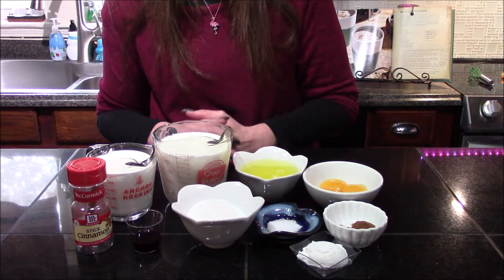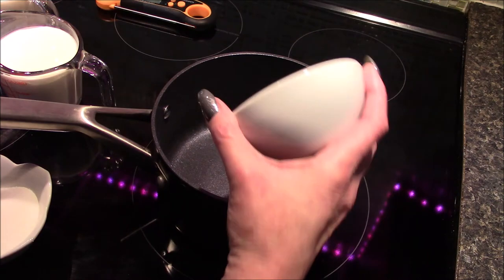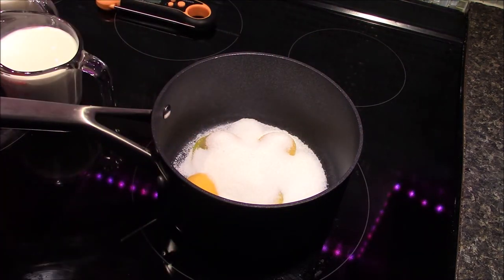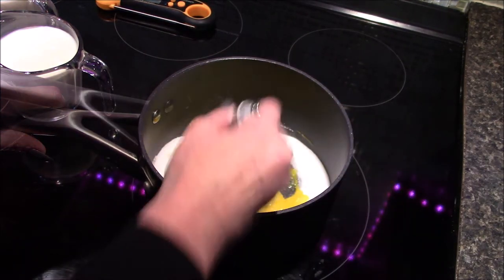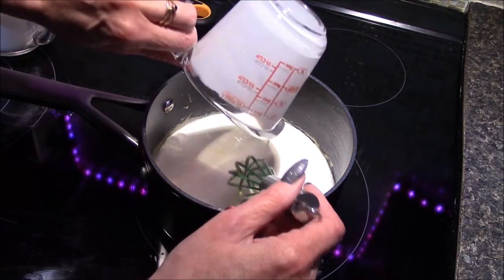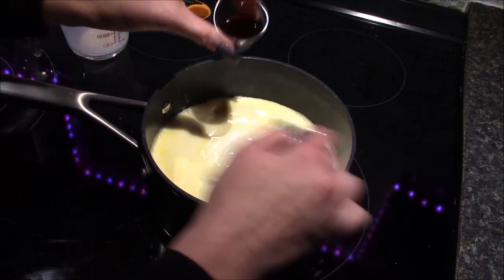Let's move over to the stove and start bringing the base of our eggnog together. In a cold pot, I'm going to combine my egg yolks and my sugar and cream these together with a whisk for about a minute until they're completely and thoroughly combined. After a minute, the eggs and sugar should look like a nice pale yellow. I'm going to start combining in my milk — both the milk and the half and half — then whisk in my salt and vanilla extract.